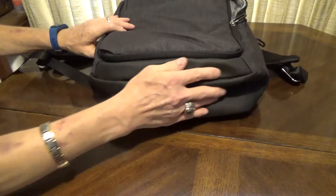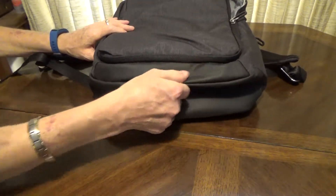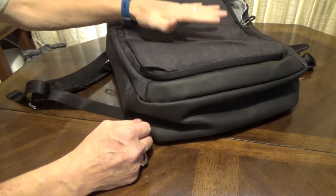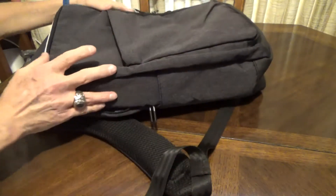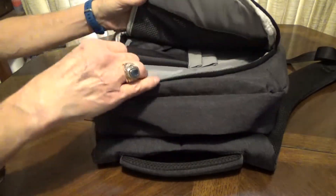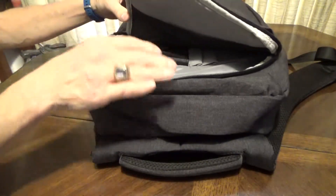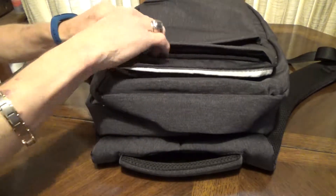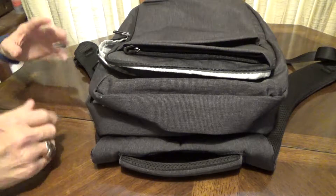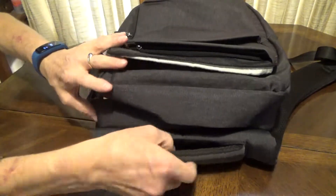On the bottom here it has a different type of material — feels like a reinforced type material. All the stitching seems fine. This isn't a super heavy laptop, but it does have an extended battery so it has a little extra weight than typical. This seems to hold up for me really well; the zippers move smooth, no snags or anything like that. So I'm just overall really, really pleased with this as a whole.